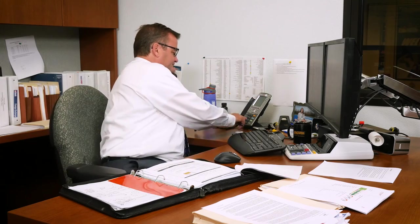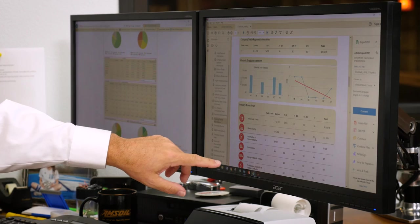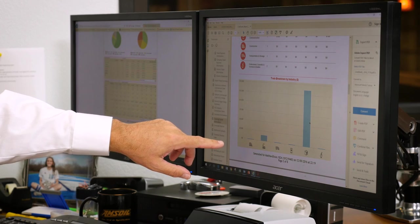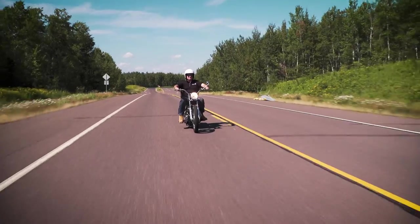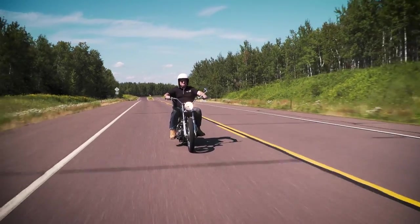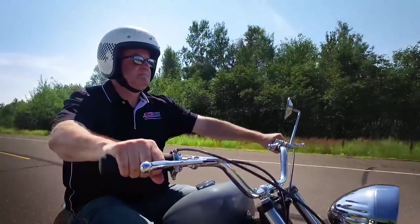At AMSOIL, I'm a Director of Financial Business and Analysis. I have a group of analysts that report to me, and we're on spreadsheets — we're into the financial analysis of things. But when I joined the company nine years ago, it was really exciting to see how much they put into the motorcycle and powersports side, which is obviously an area I enjoy quite a bit. Typically, when I get done with the day at work and just want to go out for a nice ride in the evening, my brother and I go on a lot of rides together. That's what I really enjoy.